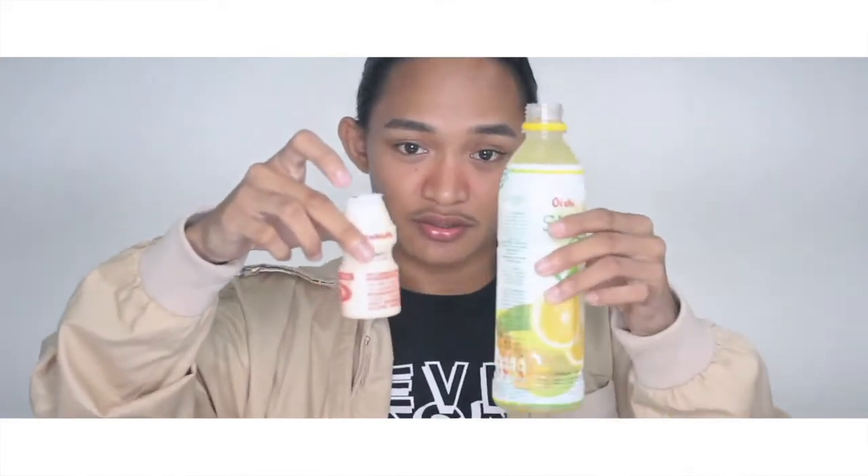So it says to drink a little bit of the Smart C first so we're able to put something into it. Actually, the Smart C alone tastes good, but hopefully it tastes even better after.